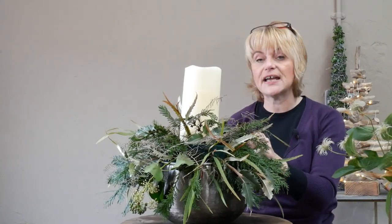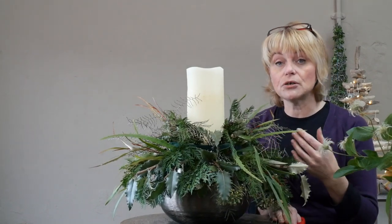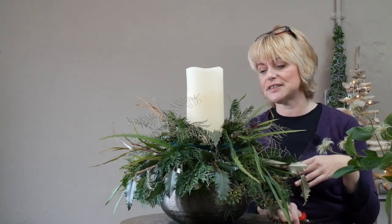We're about the third week of November now, but a lot of this foliage, if kept in moist floral foam, will probably last right up until Christmas Day. So you could practice in advance and add or change the flowers as we go into the festive season and get closer to Christmas.